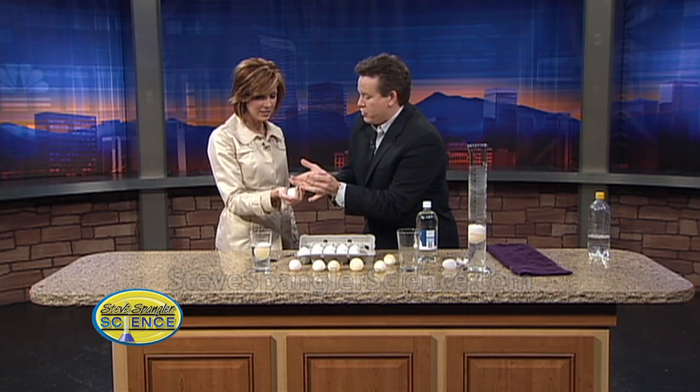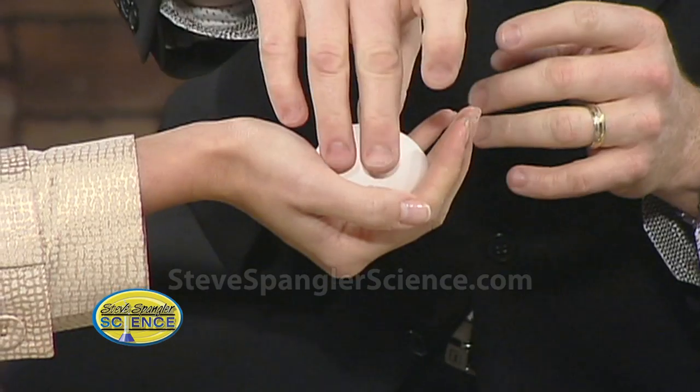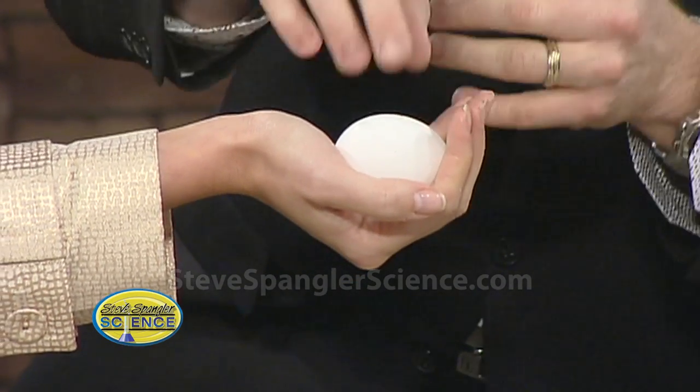Now, if you tip it this way, of course we can try to crush it — don't do that. Because it might work. All I'm saying is, incredible strength of that egg.